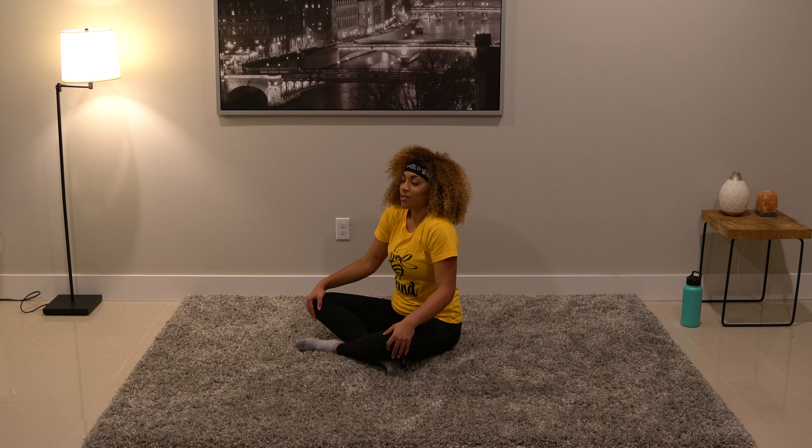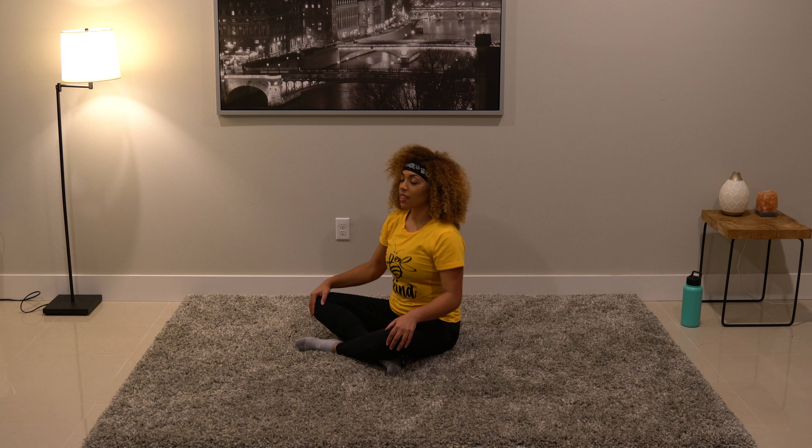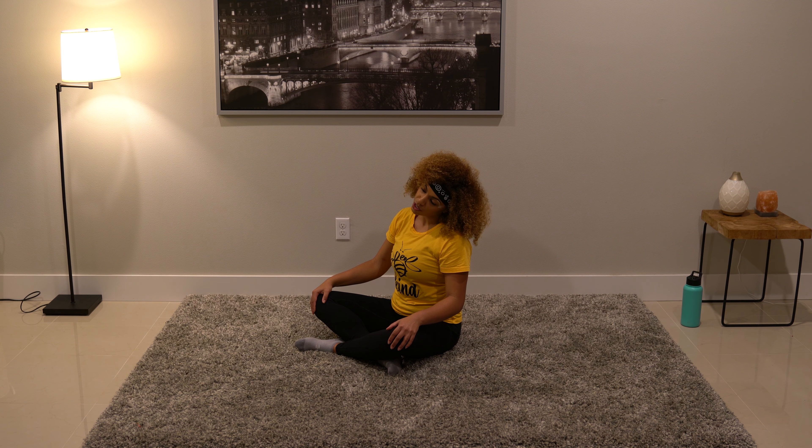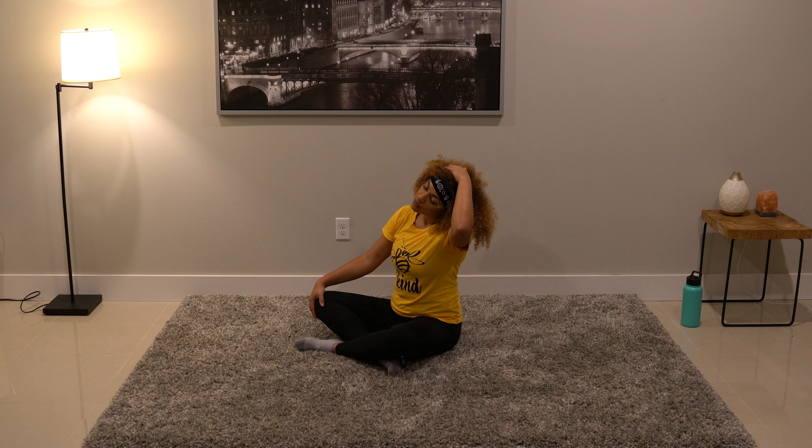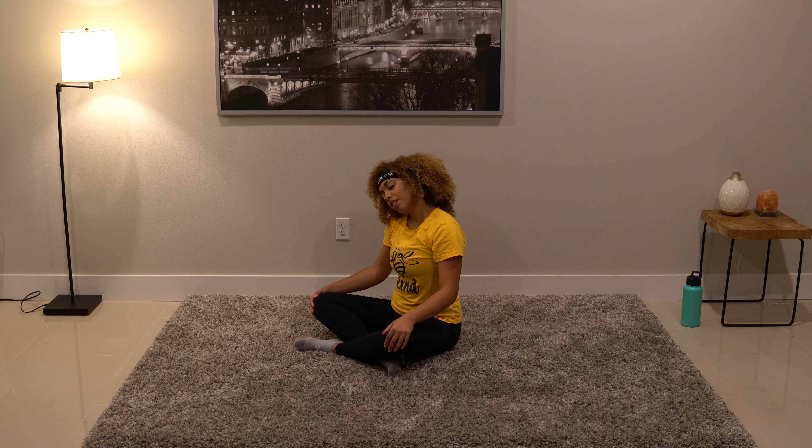My shoulders can get sore from lots of running and lots of that arm swing. We're going to bring the left ear over towards the left shoulder — a nice little neck stretch. Option two: take the left hand and put it on top of the head. Don't pull, but just use it as a nice gentle weight and breathe into the side of the neck. Take three deep breaths. Remember your posture — sit up nice and tall. Go ahead and release that hand. Bring the right ear over towards the right shoulder, and the right hand comes on top. Three deep breaths from here.